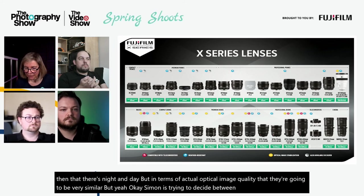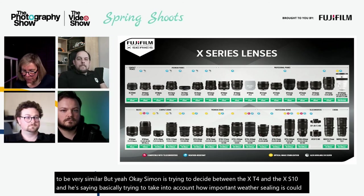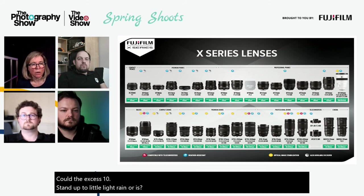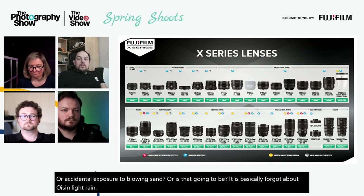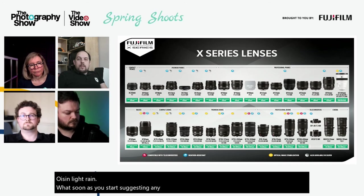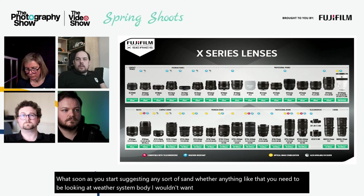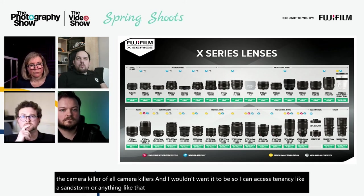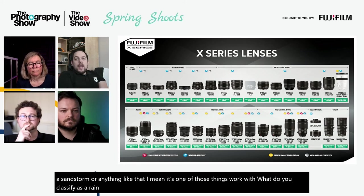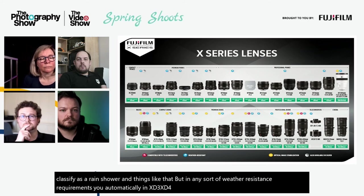A viewer deciding between the XT4 and XS10 asks about weather sealing in light rain or blowing sand. The advice is clear: sand is a camera killer, and any weather-resistance requirement immediately puts you in XT3, XT4, or XPro3 territory. The XS10 is not weather-sealed and shouldn't be risked in those conditions. For any serious exposure to sand or rain, you need a weather-resistant body.